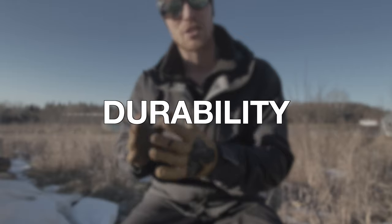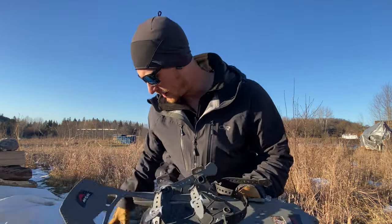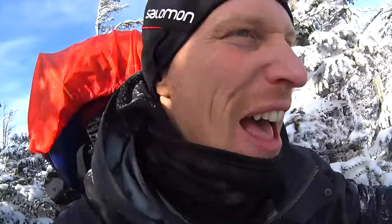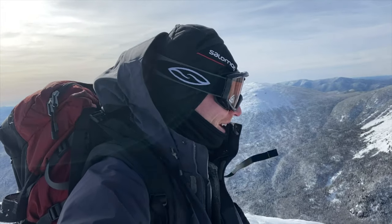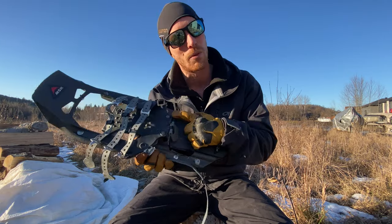Reason number five — and probably why the MSR Evo Ascent is the best snowshoe on the market — is durability. I purchased my first pair of MSR Evos about 14 years ago, before the Ascent version came along. The Ascent version is essentially the same shoe but with the elevator system I just showed you. This snowshoe has been on so many hikes, backpacking trips, and winter camping trips with me and it is still going strong. For a piece of gear to last this long is something I really value — both to minimize waste and to save money. They still sell the MSR Evo, but make sure you get the MSR Evo Ascent, as it comes with the elevators. I'll leave a link in the description below.